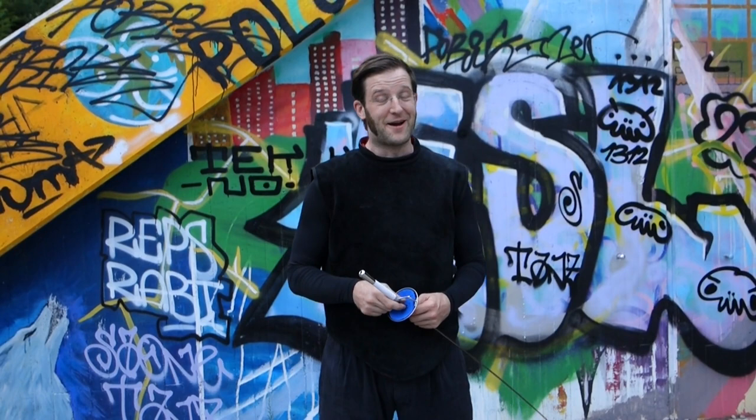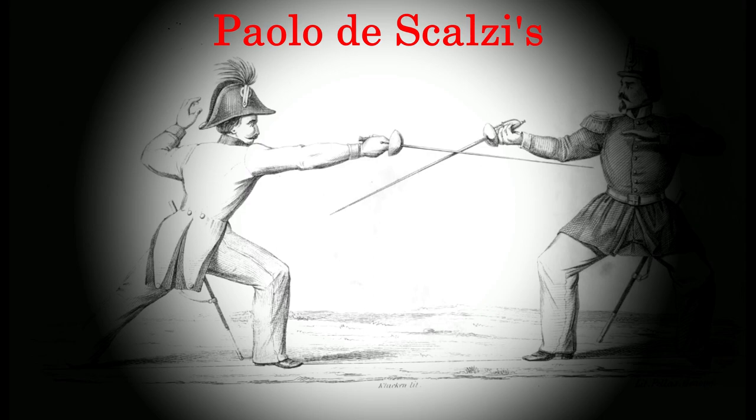Hi there fancy friends, it's Ottomar and today we will have a look at the straight thrust in tempo.